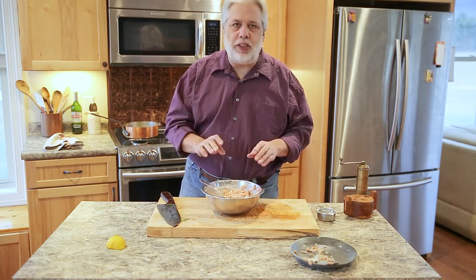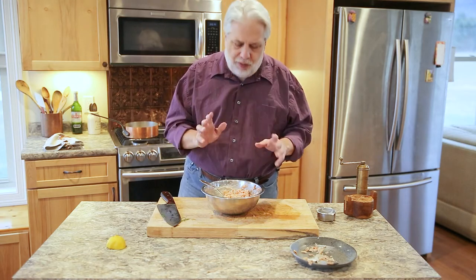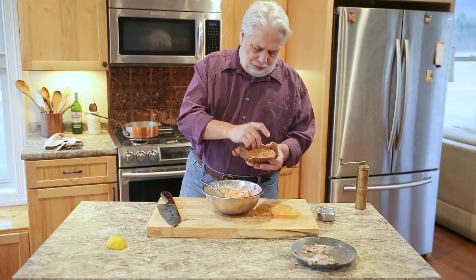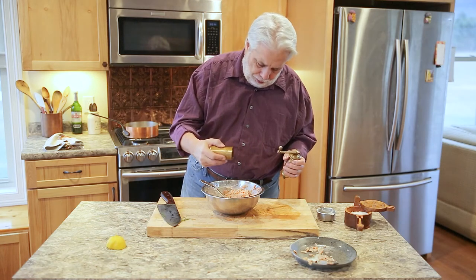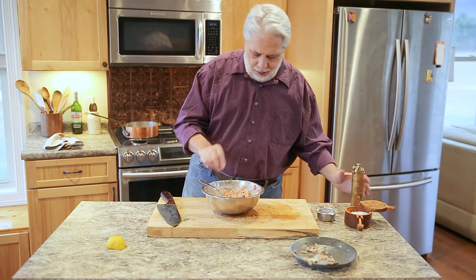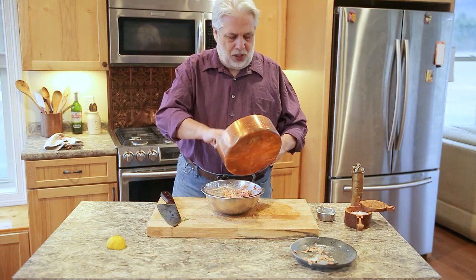That is so delicious — so rich and flavorful. I'm going to add just the tiniest pinch of salt and maybe just a little bit of black pepper.